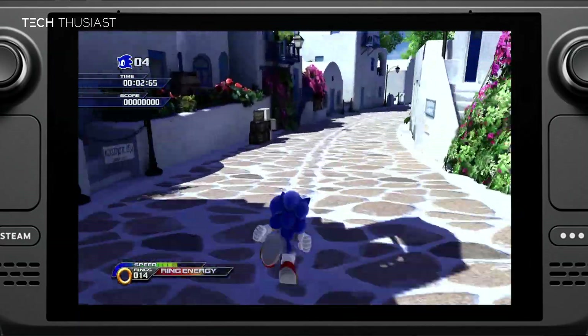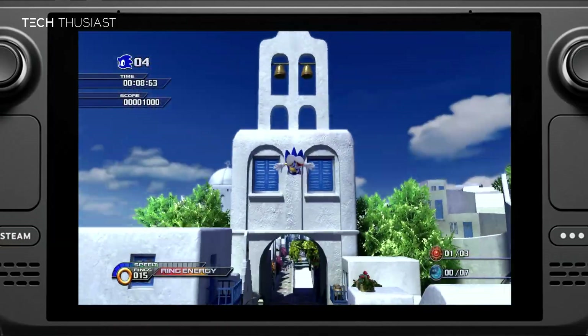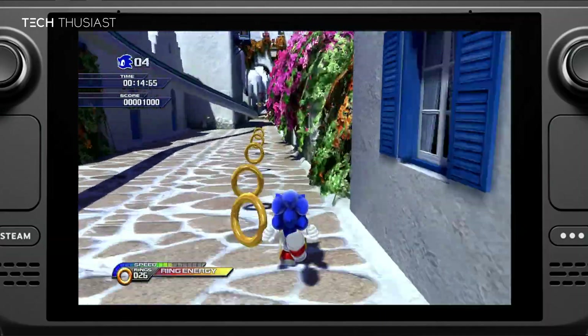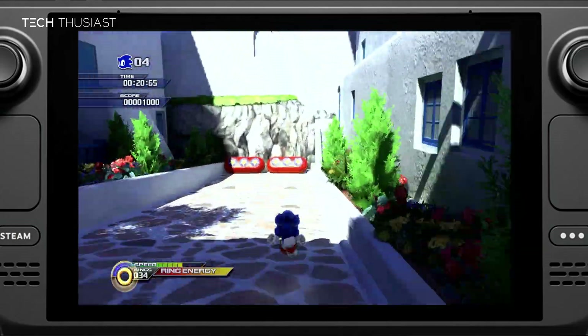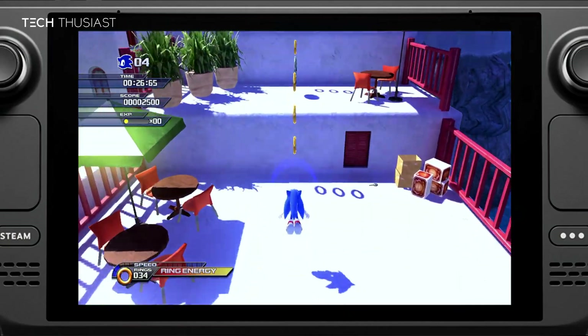What is going on everybody, Techthousiast here. In this video I will show you how to play Unleashed Recompiled, which is an unofficial PC port of the Xbox 360 version of Sonic Unleashed on the Steam Deck. The port offers Windows and Linux support with numerous built-in enhancements such as high resolutions, ultra-wide support, high frame rates, improved performance, modding, and other quality of life changes.